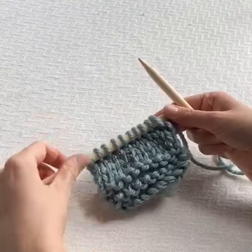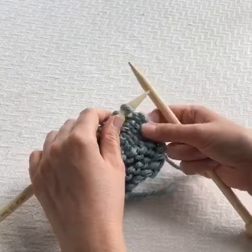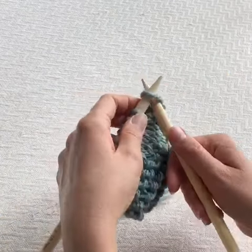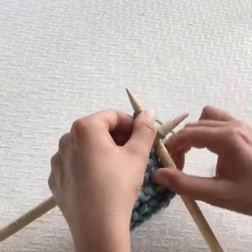One of the most standard ways of decreasing, especially in beginner knits, is knit two together or purl two together. This stitch does what it says on the tin.